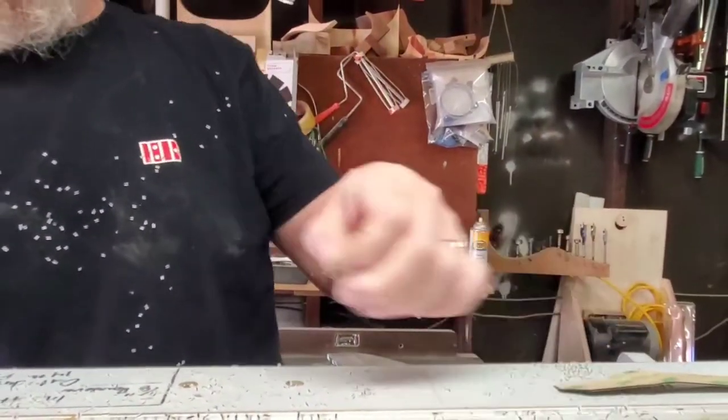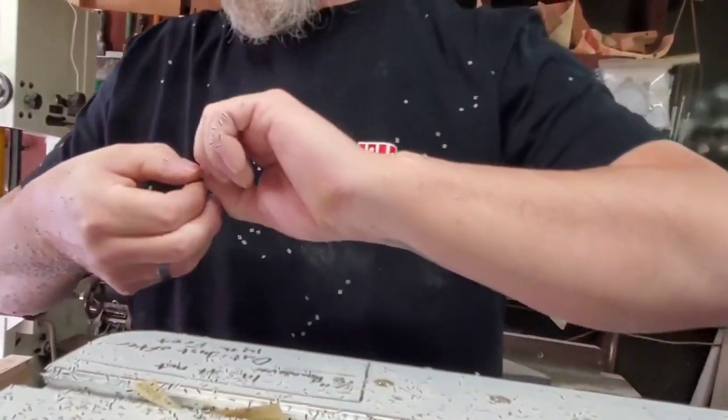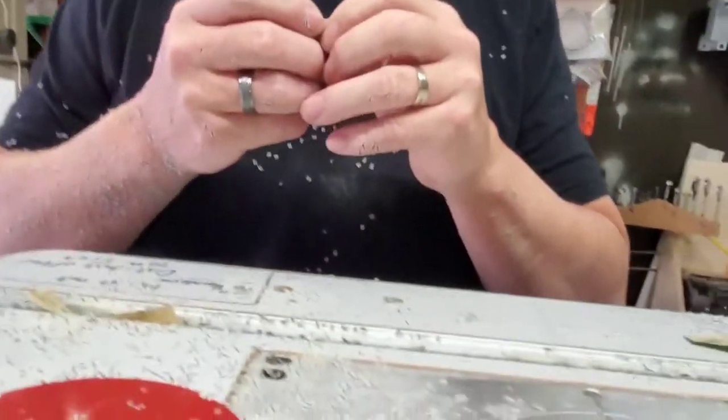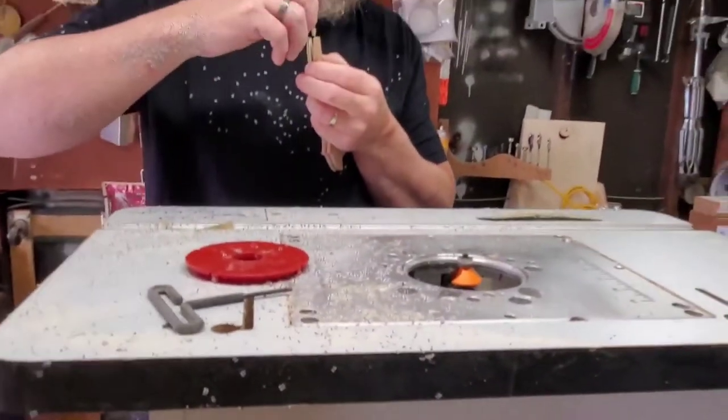I want to take a little piece and just sort of put it in the corner. I'm going to peel it — I just need this for a spacer. All I need to peel is one side; I just want to stick it in here.